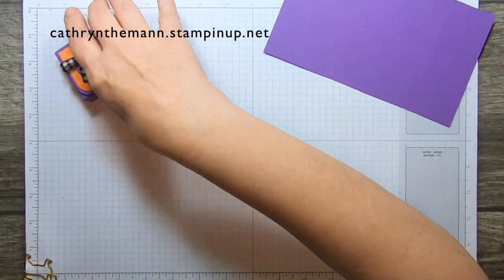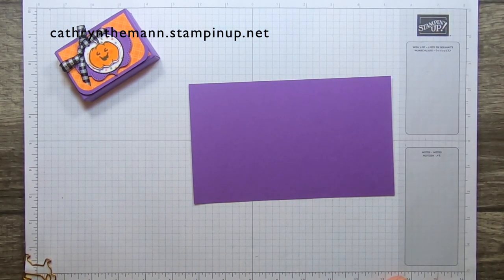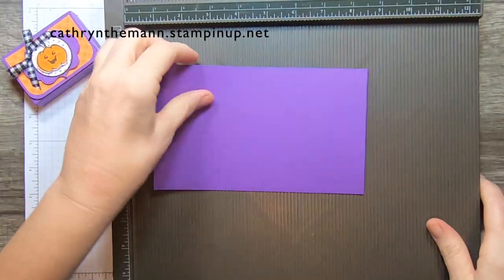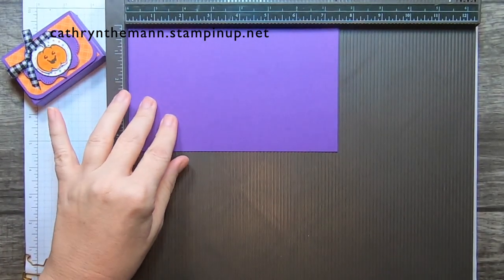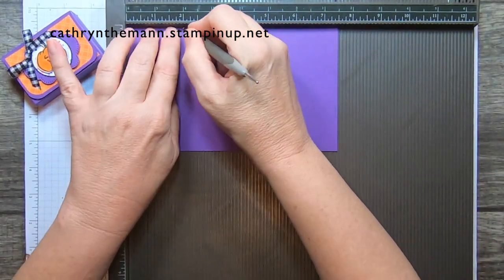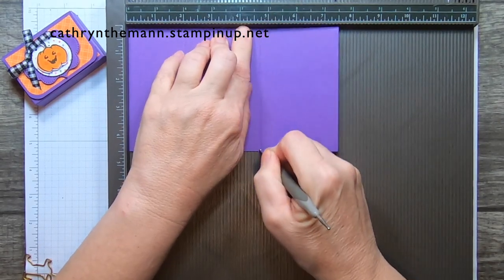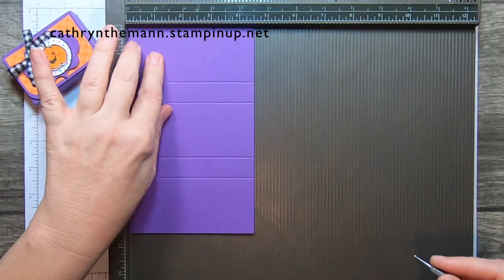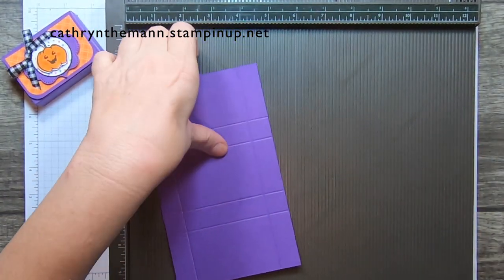We're going to start with our 7 and a half by 4 and a half inch piece of Gorgeous Grape cardstock and get the Simply Scored. We're going to start on the 7 and a half inch side and score at 2, 2 and 3/4, 4 and 3/4, and 5 and a half. Then we're going to turn it to the 4 and a half inch side and score at 3/4 and at 3 and 3/4. And that's it.